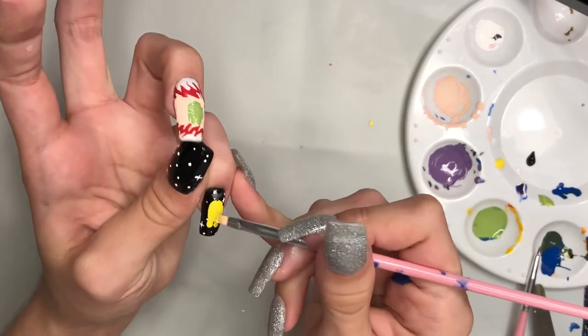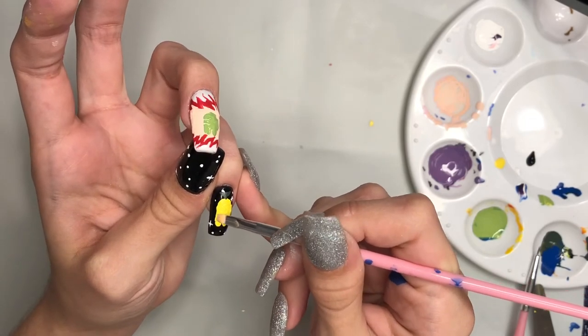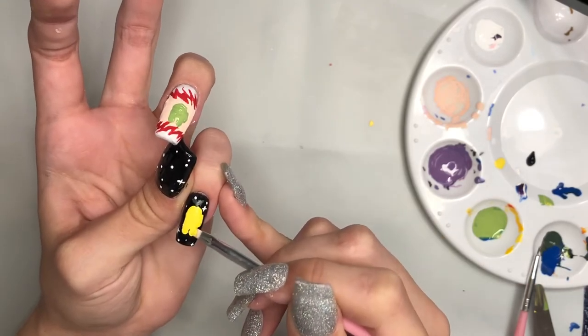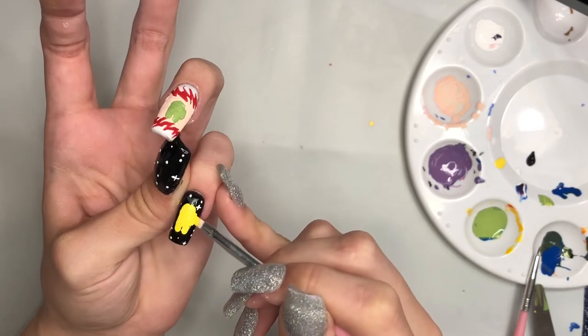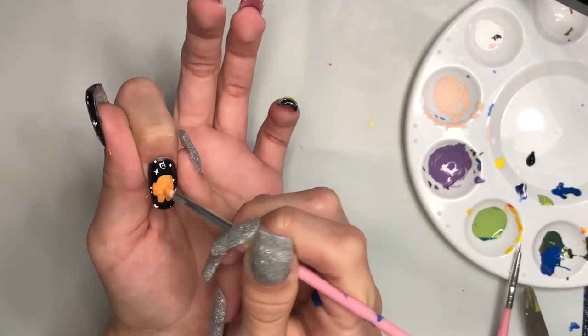Now I'm taking some yellow paint and I'm going to do a second layer on the pinky. Now I'm going to take the orange paint and I'm going to do another layer on the orange crewmate.